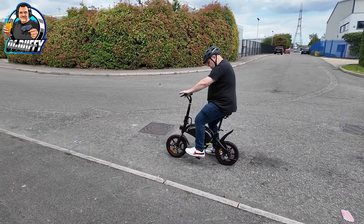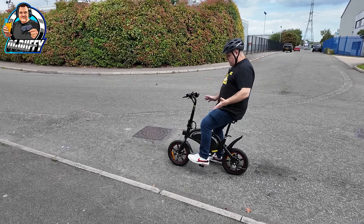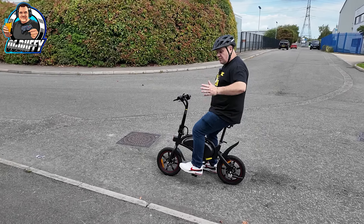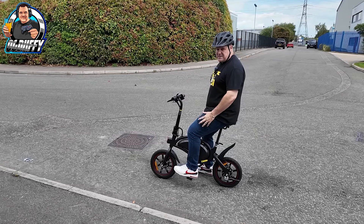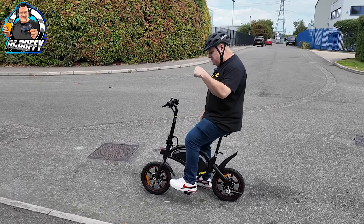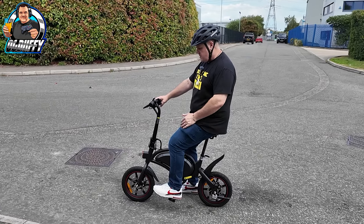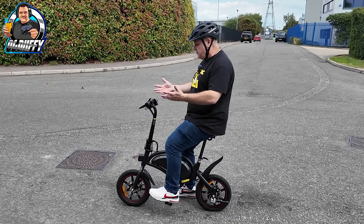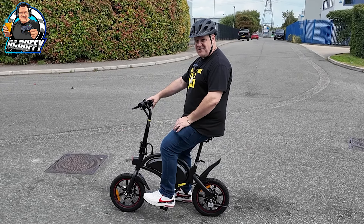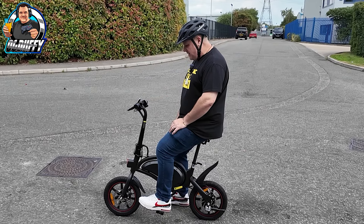Anyway, those are my initial thoughts. Obviously we'll have a go at a speed test. I've read in online reviews that other reviewers got anywhere between 15 to 20 kilometres an hour. I'm not as thin as those fellas, so my weight will impact on that greatly. Initial thoughts — this thing's a dream. You're no longer allowed to have scooters on the road or pavements here in the UK, but this is a bike, and this does everything an electric scooter does. Still got full power on there after all our riding.